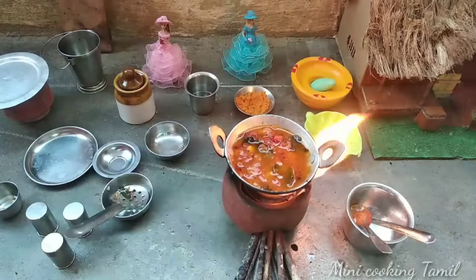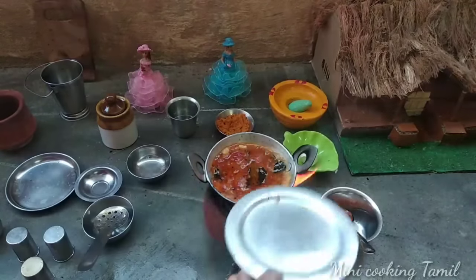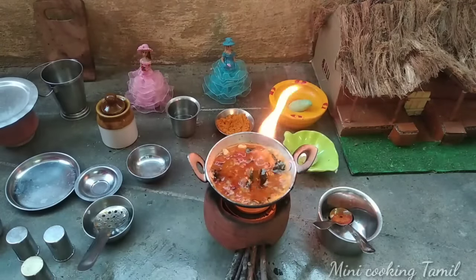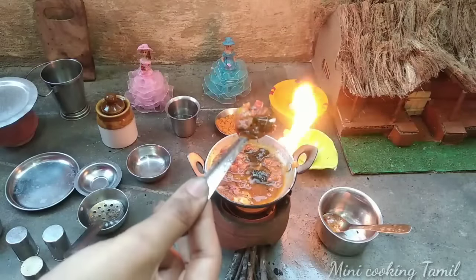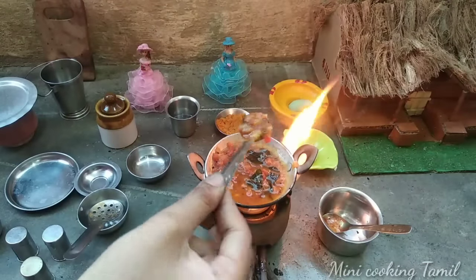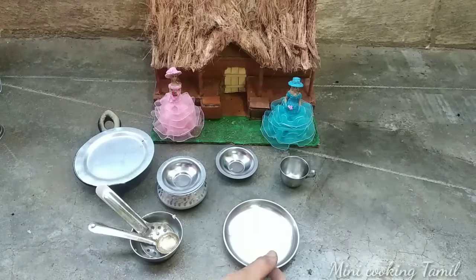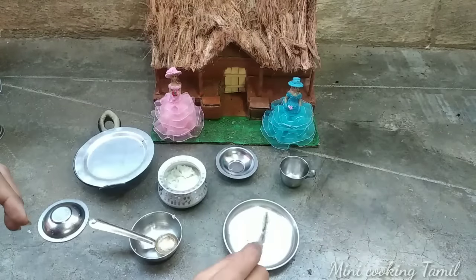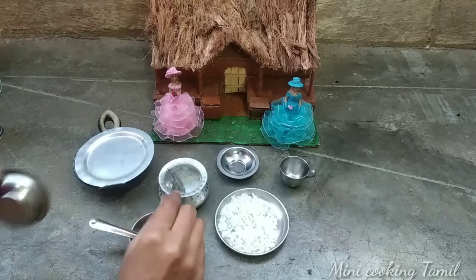We need to dry the water more. Let's dry the water. The water has already cut and we will dry it. The water is still dry — put it on. If the water is dry, we will dry it and make it a very good time. Let's eat some summer taste. Let's put some satham and put some satham in it.